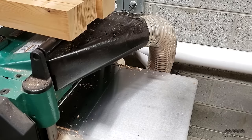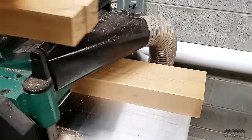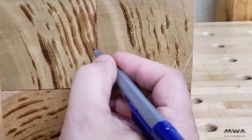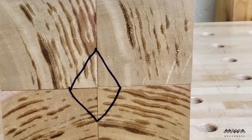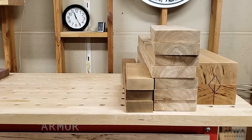I do the same thing for the leg parts, running one side through and then flipping them 90 degrees in order to make all four sides equal and square. Then I mark a diamond on the end grain to note the orientation that I want the legs to be in when I make the table. This will help me make sure to cut the joinery in the right spots. And just like that, I have all the parts to make my table.